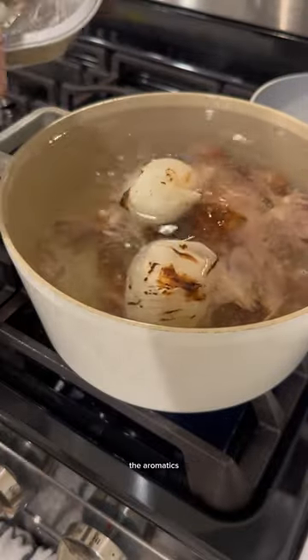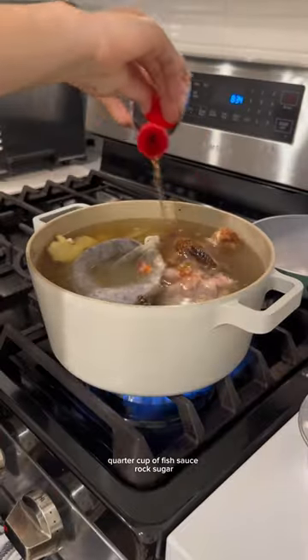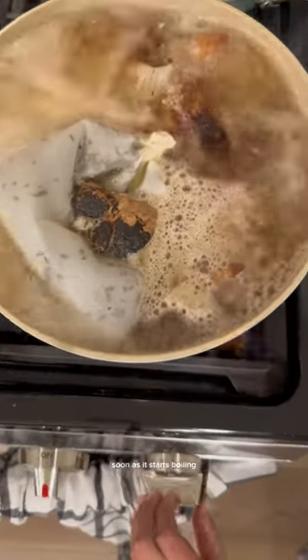Add your bag of spices, a quarter cup of fish sauce, rock sugar (but you can just use regular sugar), and chicken bouillon (or you could use salt). As soon as it starts boiling, put it down to a simmer and close your lid.